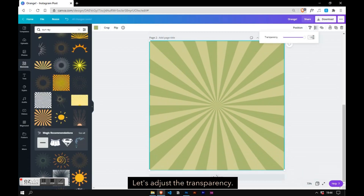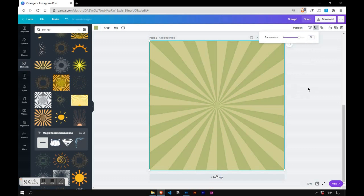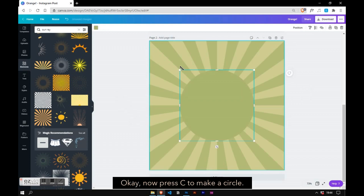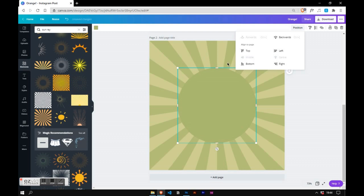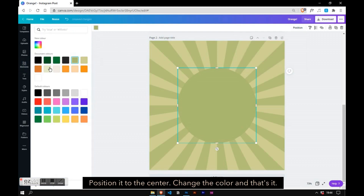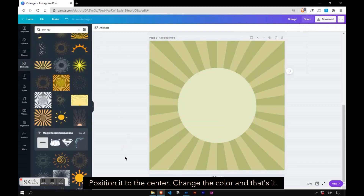Let's adjust the transparency. Now press C to make a circle — let's make it a bit bigger, position it to the center, change the color, and that's it.